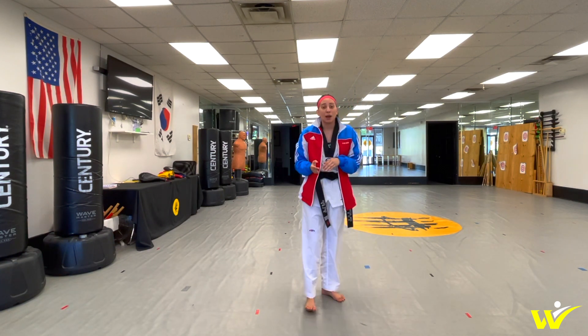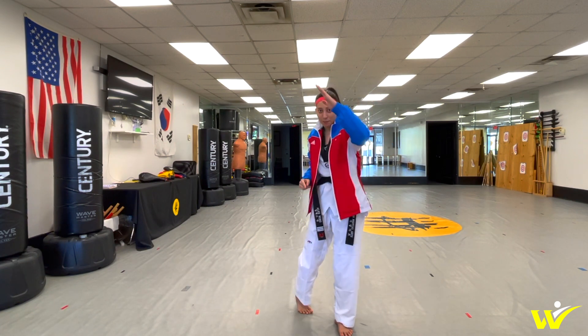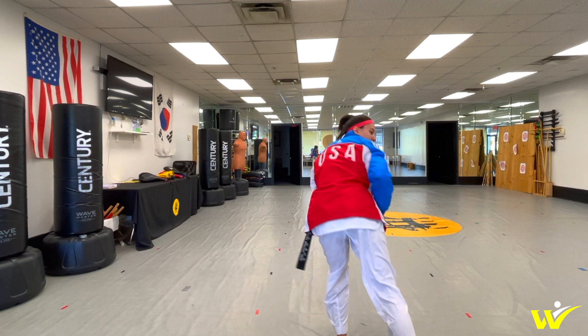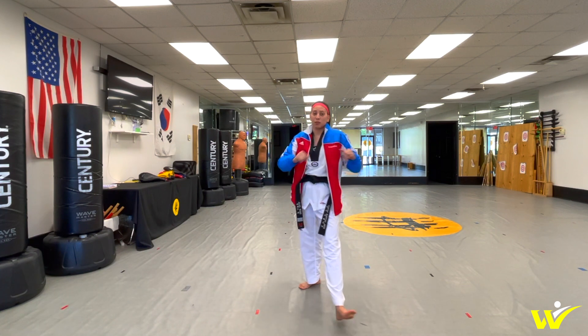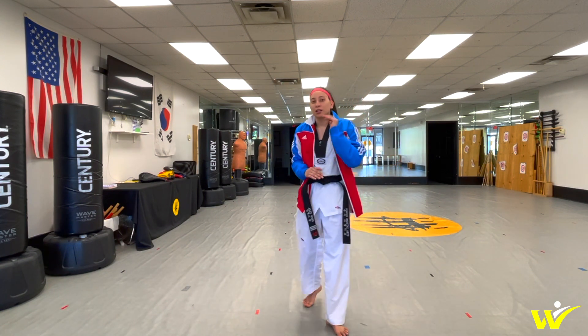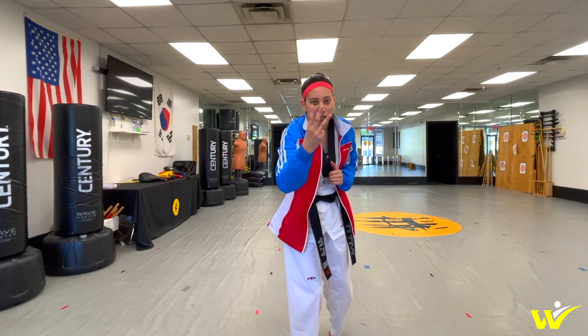Once you have that down, all you have to do is once you get up and you pivot, you just need to release the kick coming at a downward angle. It's a roundhouse kick motion coming at a downward angle — that's why you have to point the knee down, that way the top of your foot slices down through your target, through your opponent. And that is your slice kick in three simple steps.